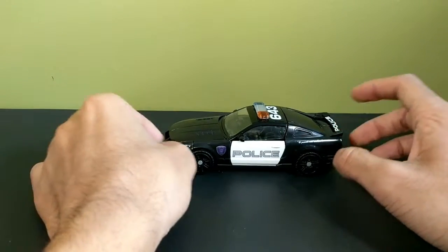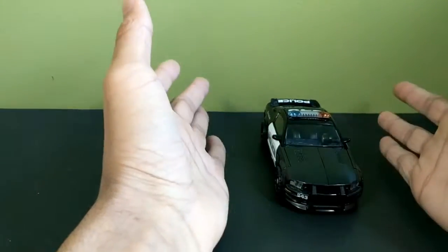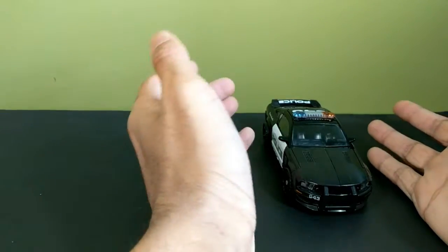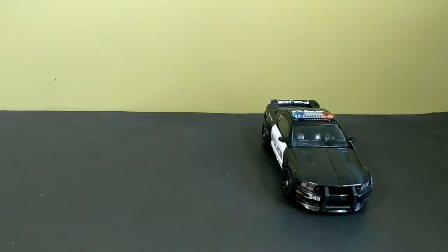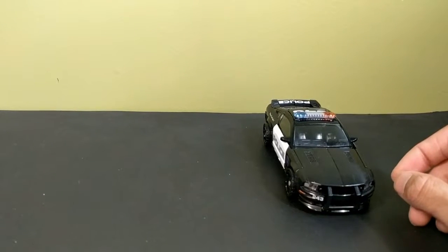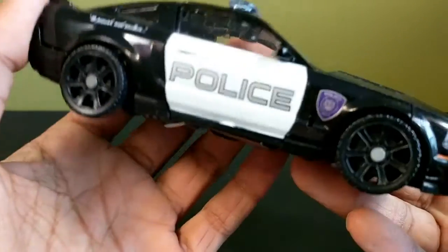Then he gets his eyeballs shot out and now he has a new face entirely. But yeah, I'm basically doing this review right now because I'm going to get the premiere edition Last Knight Barricade — I just have to, it's Barricade, I really like Barricade. So I will be getting that, but right now we're looking at this dude.